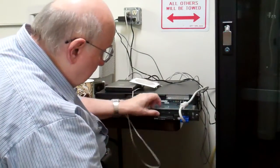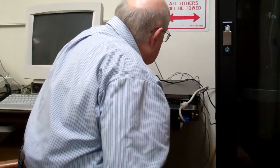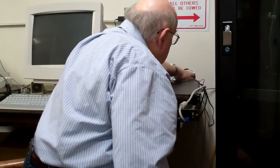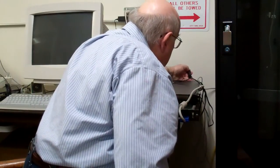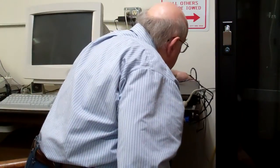We need to change the power cord over. I can't remember where the power is — it's over here on this one. It should be that way; I'll slide that in.